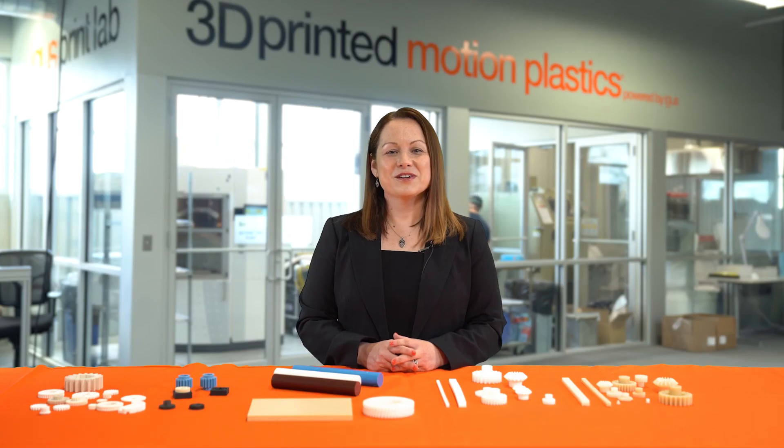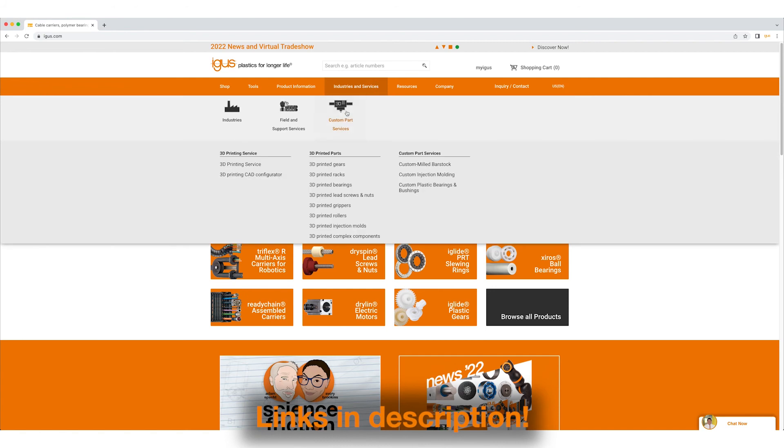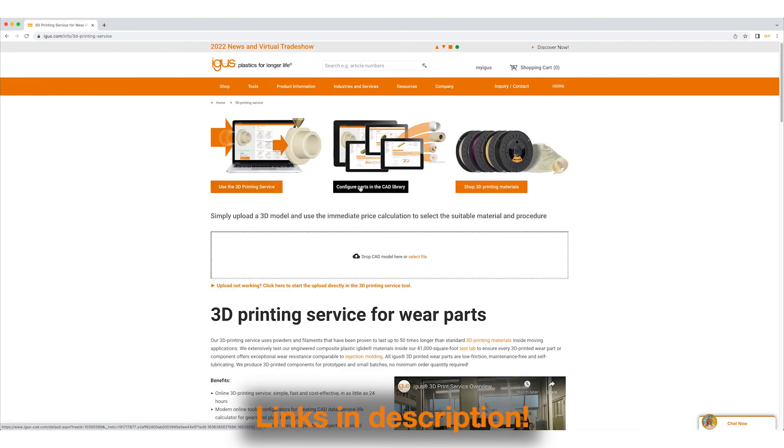We also offer a gear configuration tool on our website. Using this tool, you can design your own gear. You can then upload that either to our 3D print service, or you can download it in a variety of formats. You can also upload it to us for design consultation. To discuss your gear application further, please message us at the email address shown on the screen, or click on the link below to go to our gears page and learn more.